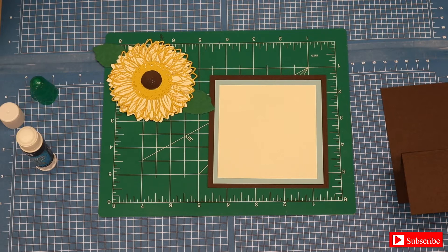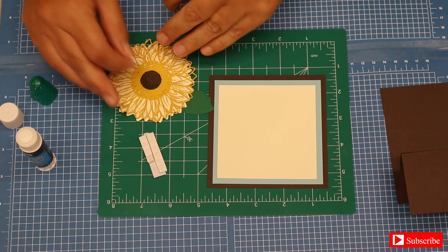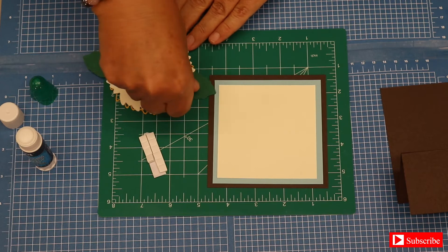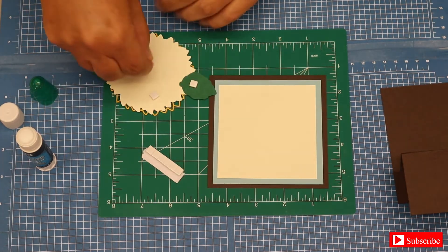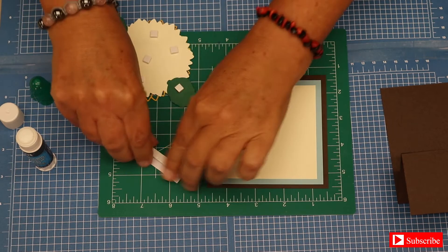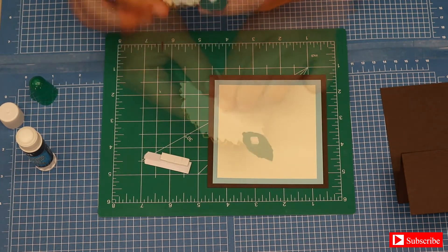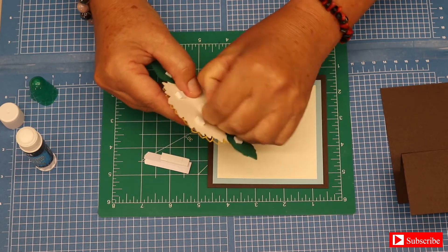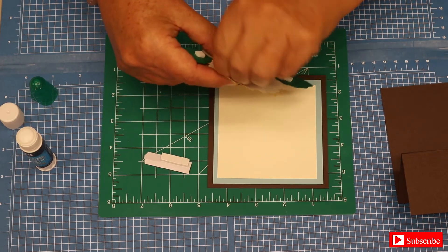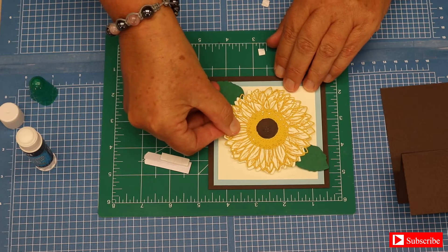With that done, for our sunflower we are going to be using dimensionals. We can use quite a few — just move the sunflower over and stick dimensionals all over, a little bit on the leaves, in the middle, on the sides. Enough to where it gives it a dimensional look, that is what we are looking for. They can be very stubborn, but pull the backing off and stick the sunflower right there in the middle.